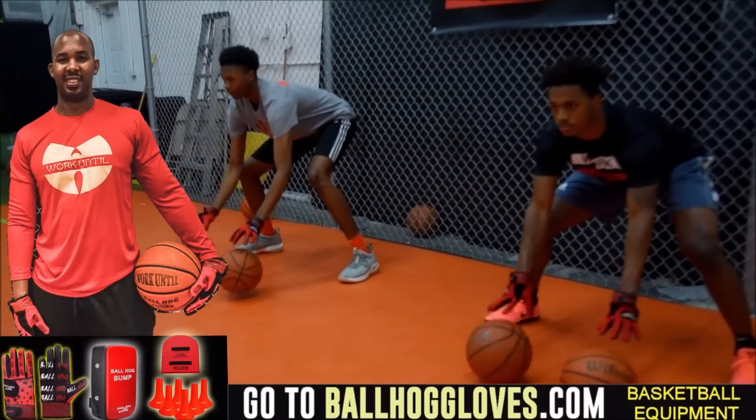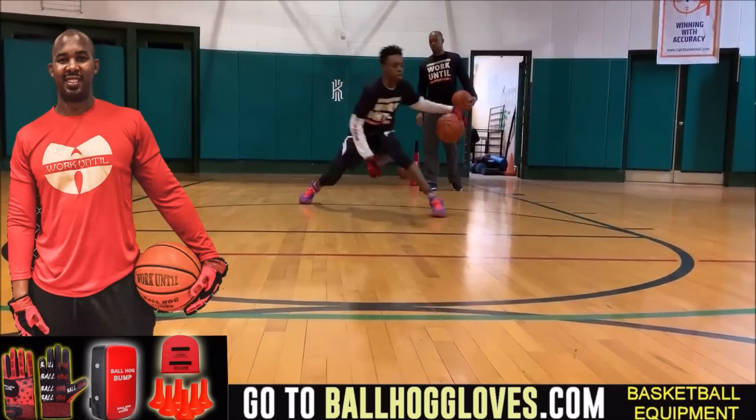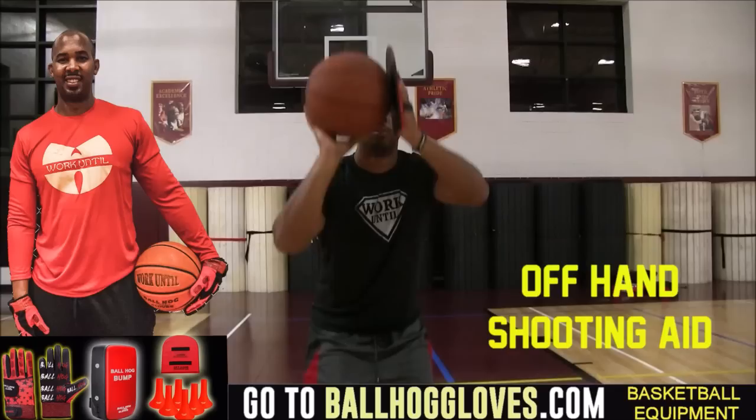Working out with these BallHall Gloves is changing everything — the whole dynamic of the workout. It takes away your grip, so the ball slips out of your hands; you really got to be able to control the ball. For quality basketball training products, go ahead and log on to BallHallGloves.com.